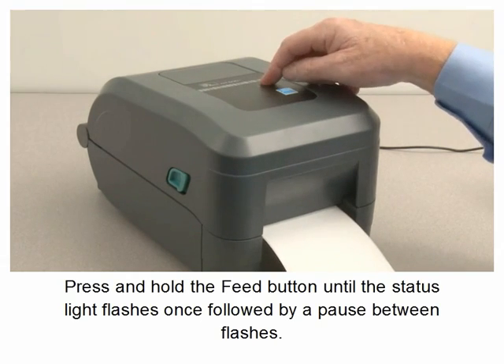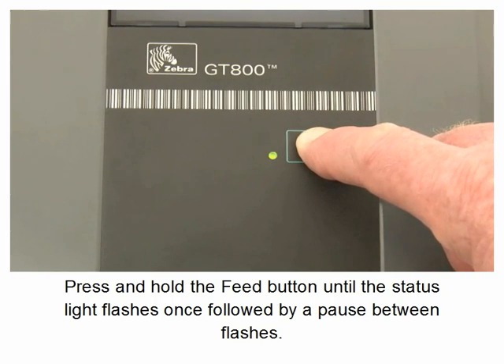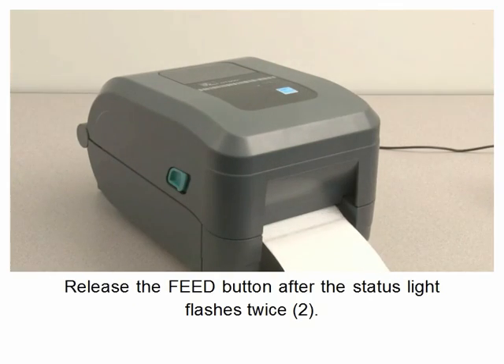Press and hold the feed button until the status light flashes once, followed by a pause between flashes. Release the feed button after the status light flashes twice.